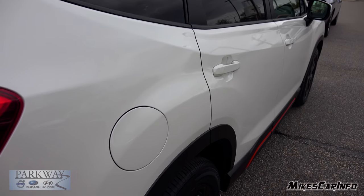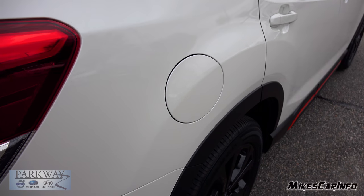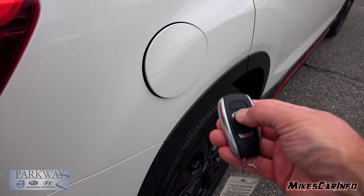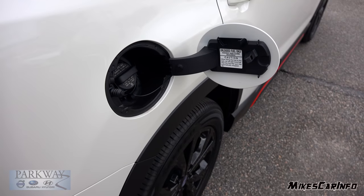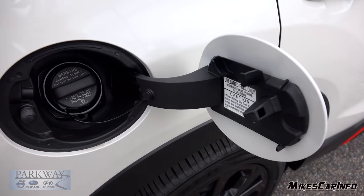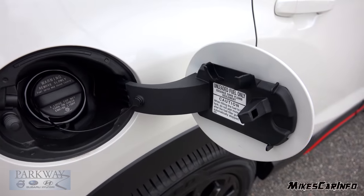The fuel door is here on the passenger side, so you can have the passenger pump the gas for you, and it's locking. It also unlocks the fuel door when you unlock the vehicle, so you're able to access that when it's unlocked. It has a traditional cap, tether, and a place to hang the cap on the inside of the door.